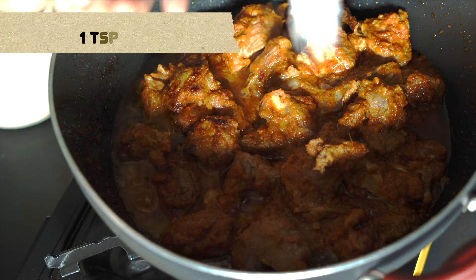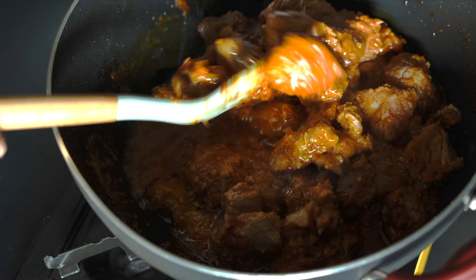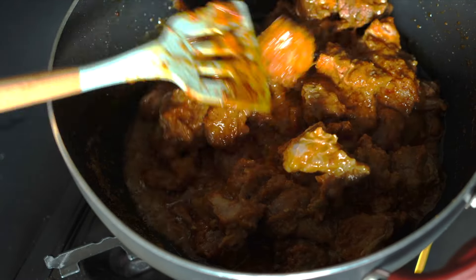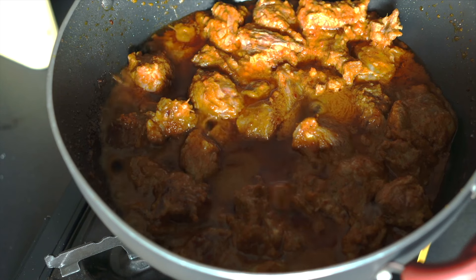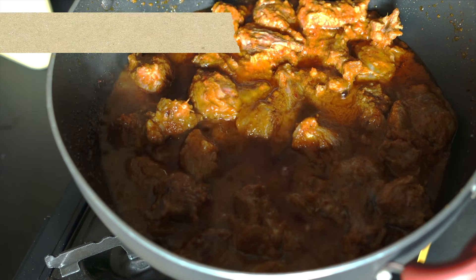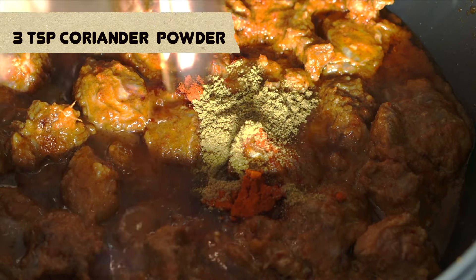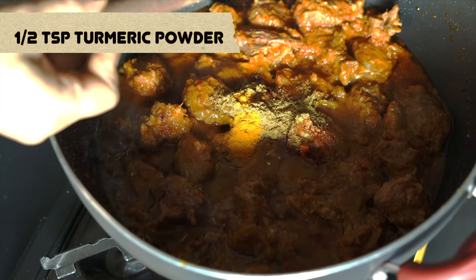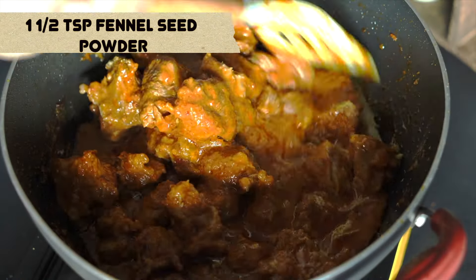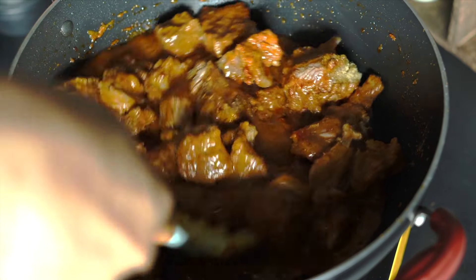Add salt to taste — I'm adding about one teaspoon. Give it a good stir. Now at this point we can add some curry powder, or I'm using my own blend: one teaspoon of chili powder, three teaspoons of coriander powder, half a teaspoon of ground turmeric, and one and a half teaspoons of ground fennel seed powder. Those who like the flavor of pepper in their rendang can add a little bit of pepper powder as well.